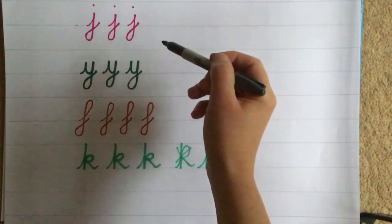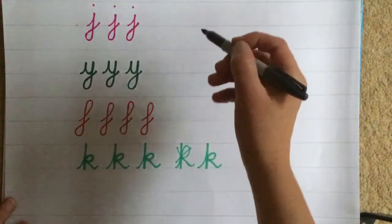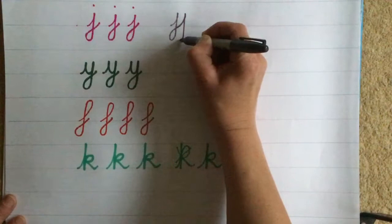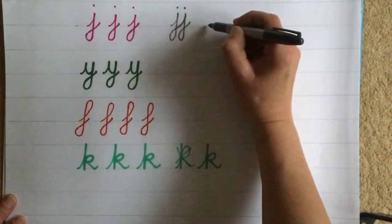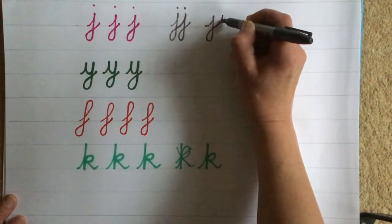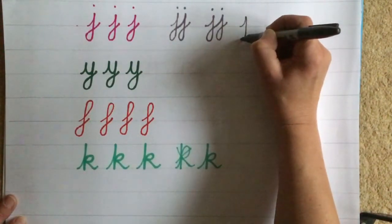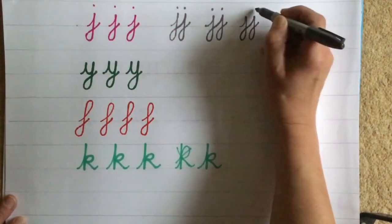Now most of these letters don't come together in words — I can't think of any word with two J's together. But just to get the feel into our hands, I'm going to practise joining two up, and this does get a bit tricky with the loops. So watch carefully. Leading stroke, down, loop, into the next one. Leading stroke, straight down, loop, then ready for the next one. Let's do it again: leading stroke, straight down, loop, get ready for the next one, leading stroke, straight down, loop. Go back and put two dots above each of them.